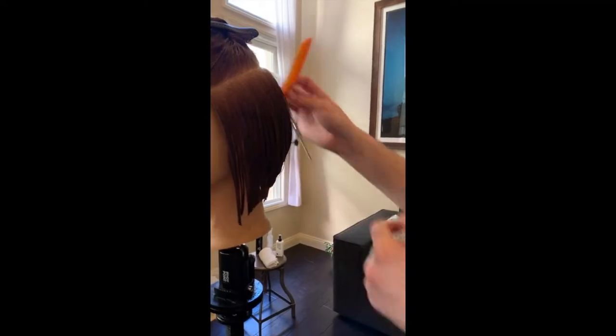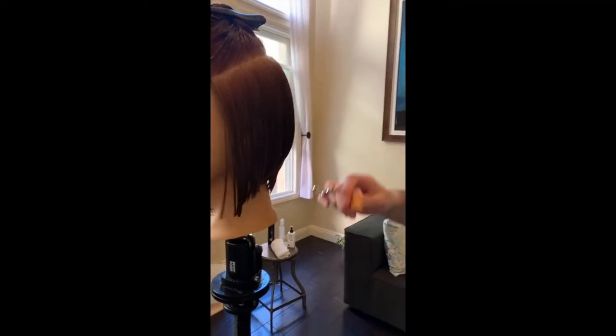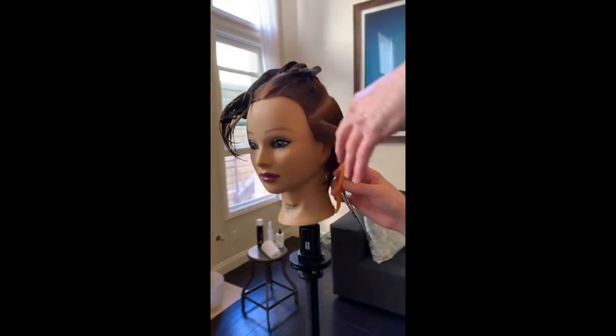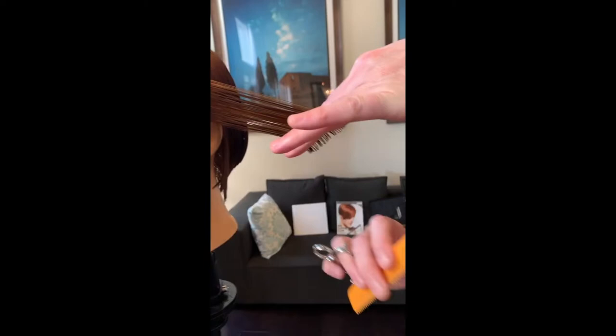Let's have a little cross check of that — chuck it vertical and I'm checking it the opposite way. I can see that build up of weight, nice and clean.